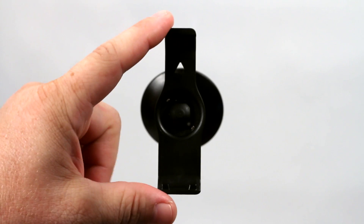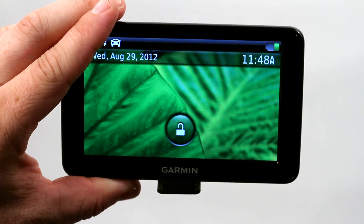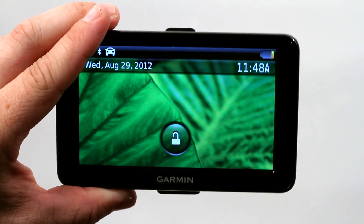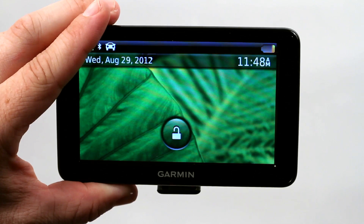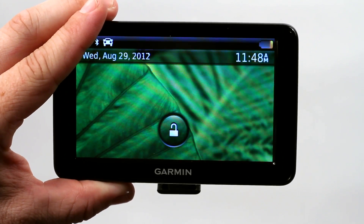I want to talk to you about how to use the Garmin Nuvi GPS Unlock Utility. With this Garmin GPS, it comes with a lock utility. As you can see here, as long as it's handheld, it has a lock symbol on it. The screen lock is more for if you put it in your pocket or you're carrying it around and you don't want to accidentally be touching buttons.